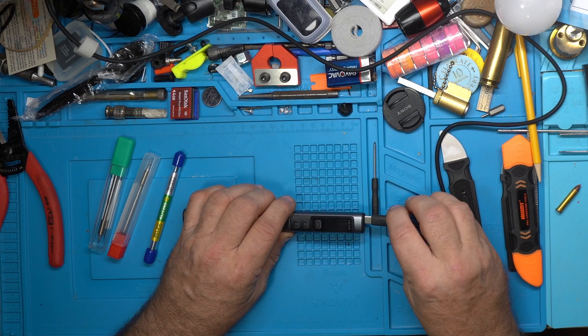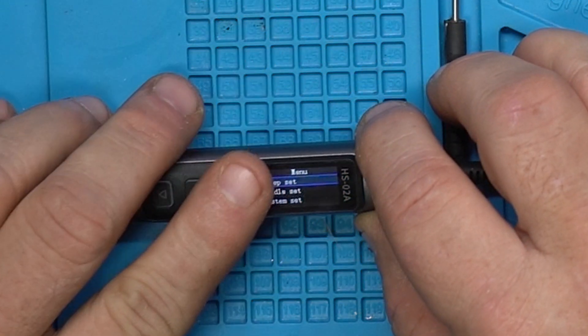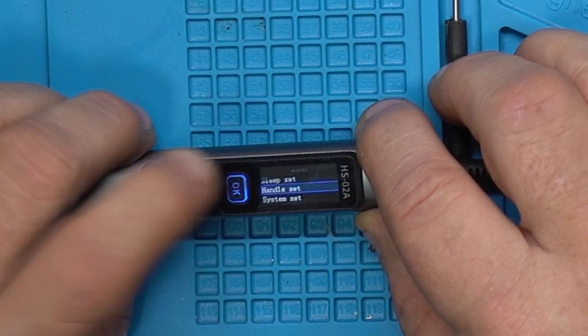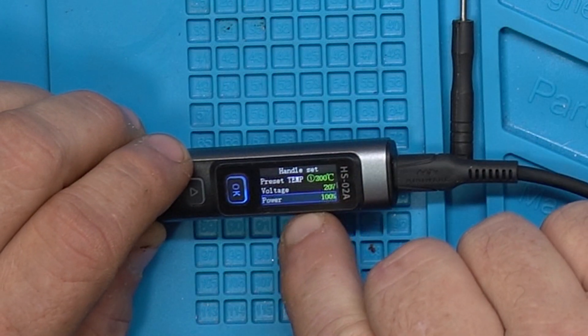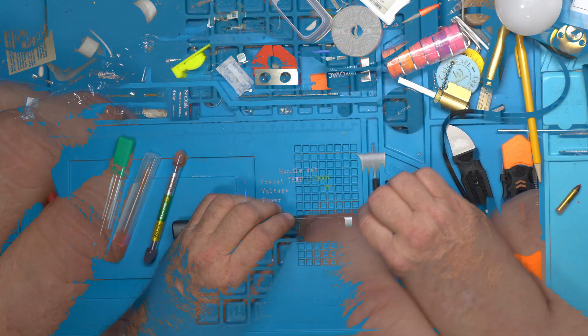We're going to plug it in and look at the settings. We'll bypass straight into the settings — go to handle set, click okay, go down to power. As you can see, power is set to 100. Let's unplug it.